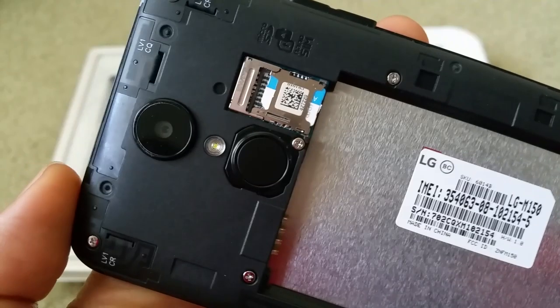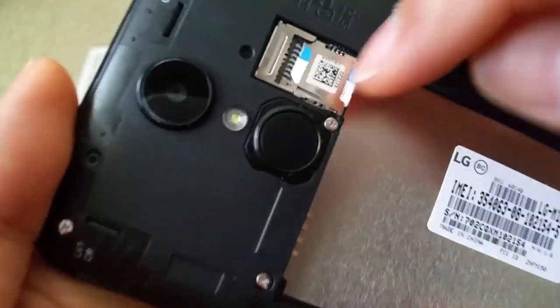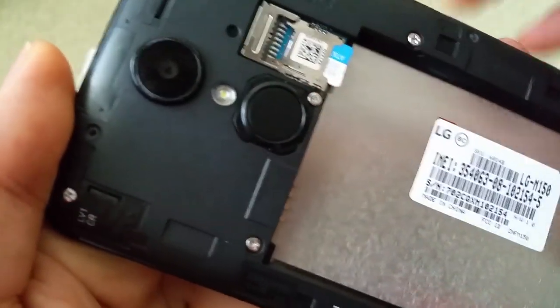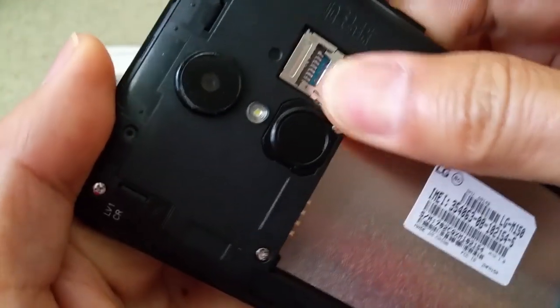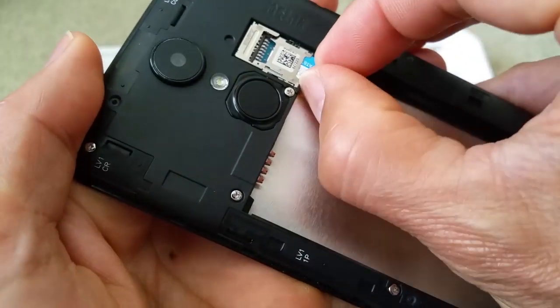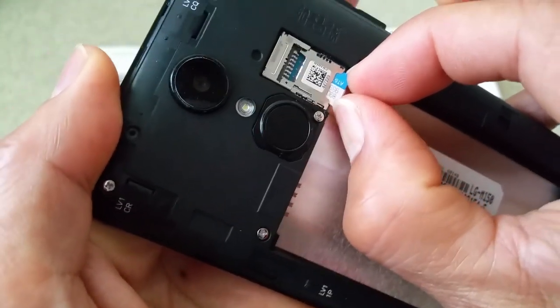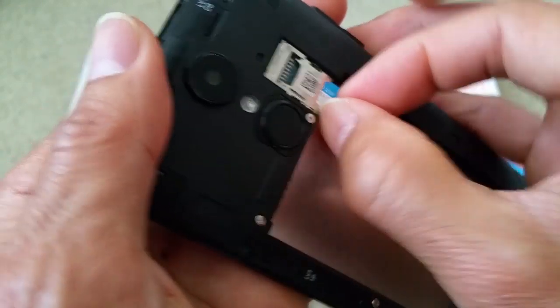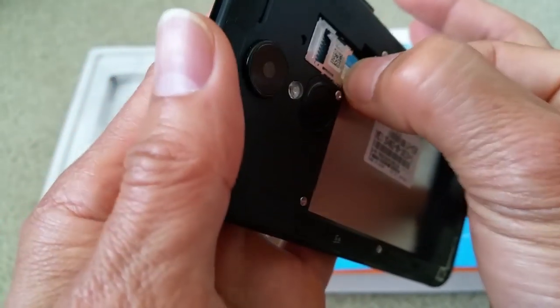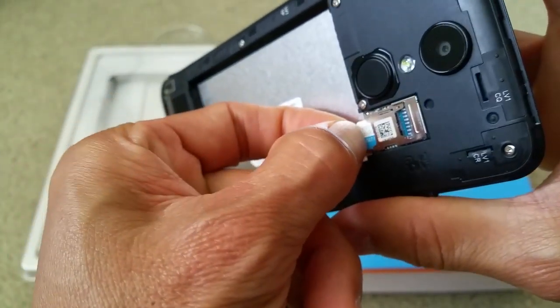Make sure your hand or finger is not too greasy so you can get a grip on the back of the memory card. Give it a little push from here. It's kind of stuck and hard to come out, so you can try using the eraser end of a number two pencil to help push it out — this one is giving me a hard time.